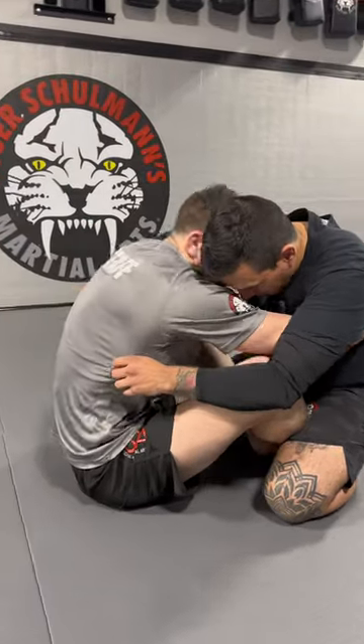First thing you want to get is double unders with your head on one side. Get a double underhook and the head on the side of the arm that you want to attack.